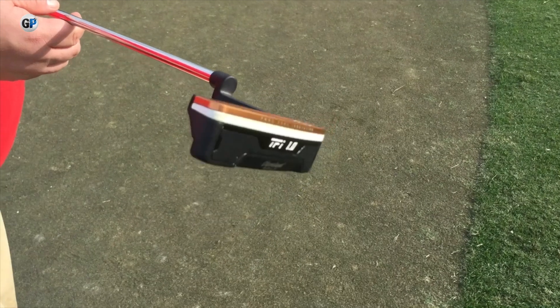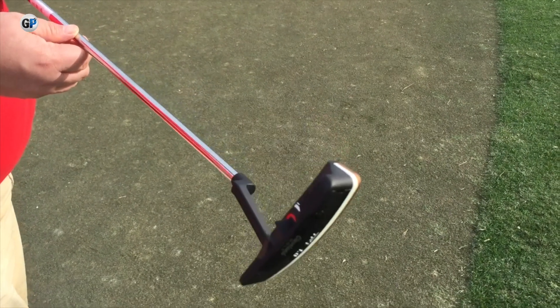If your eyes are positioned on the inside and the sight line is on the bottom of the putter, like most putters out there, you're going to get a visual misperception of that putt.